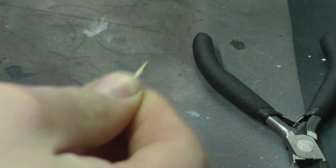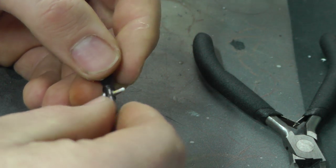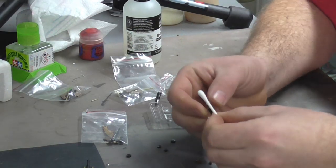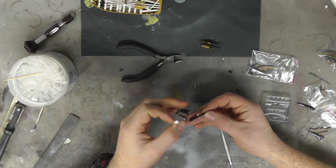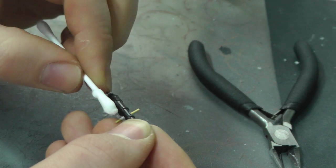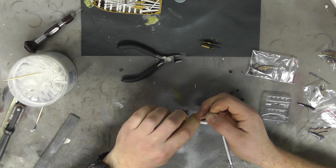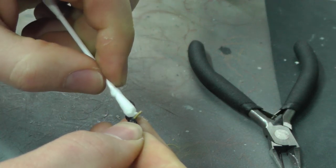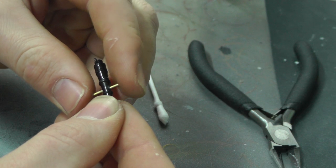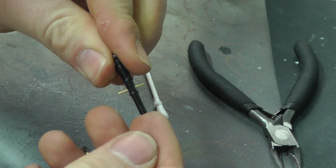This is the beauty of PVA glue — we can take our time, mess about, play with it. We could even put a little bit on the rod itself. I can now feed this through, then get myself a cotton wool bud, and all the oozed-out glue we can now clean up. Make it a little bit moist and just wipe off the PVA glue — both sides, top, bottom, anything that's messy we can just clean off. All the glue that remains is what's inside.